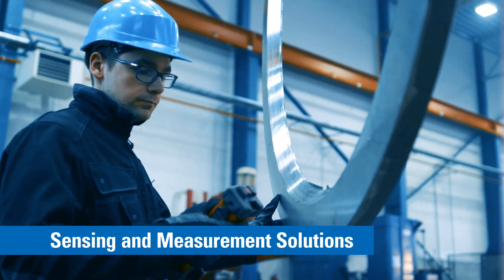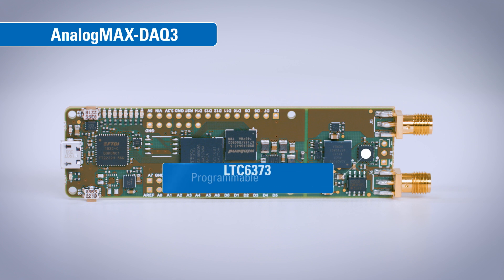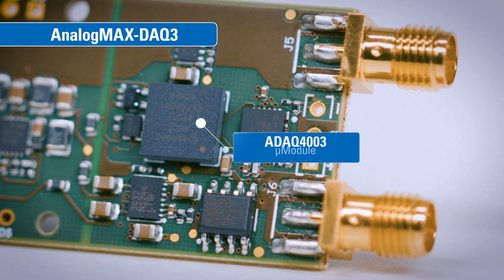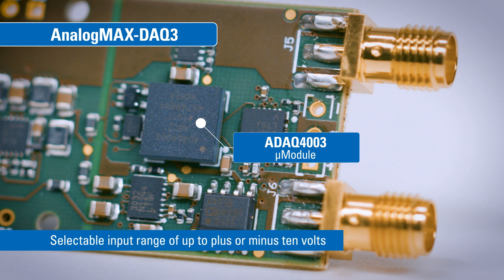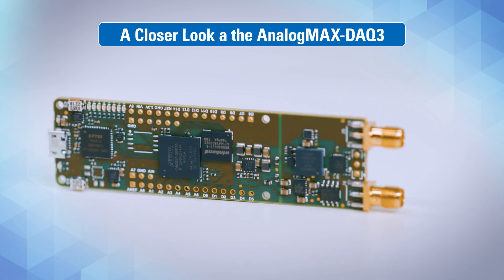An integral part of the DAC 3's high-performance signal chain is the LTC 6373 programmable amplifier, which drives the 18-bit, 2 mega samples per second ADAQ4003 micro module and allows a selectable input range of up to plus or minus 10 volts. Let's take a closer look at what makes the DAC 3 so unique.